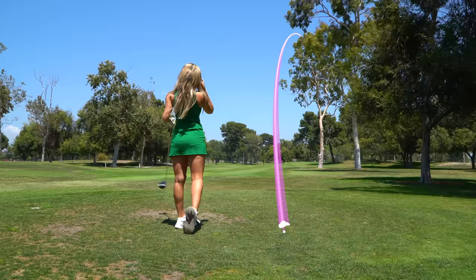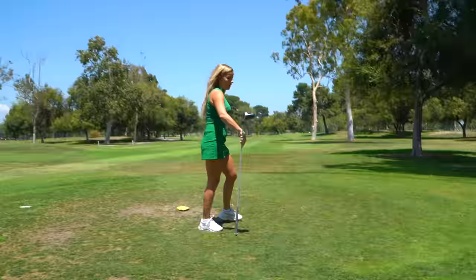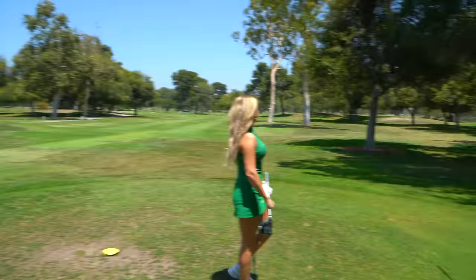That was a dogleg right. What's neat is I know you hit it towards the trees, but you're not blocked by the trees. So you're totally good, 100%.